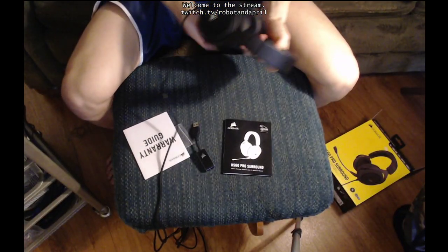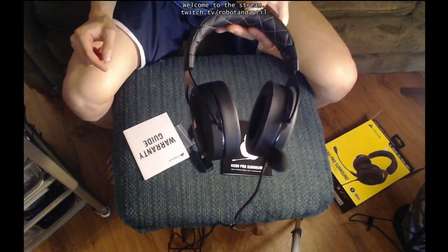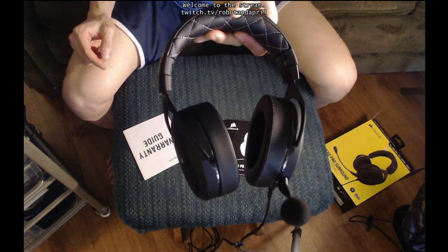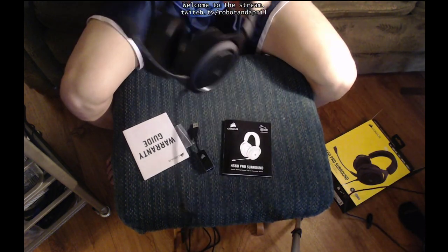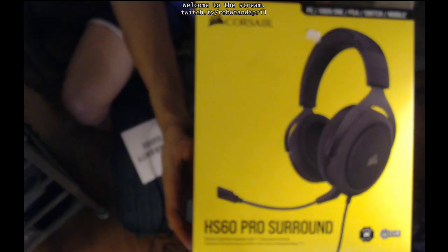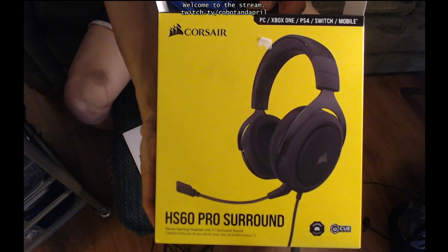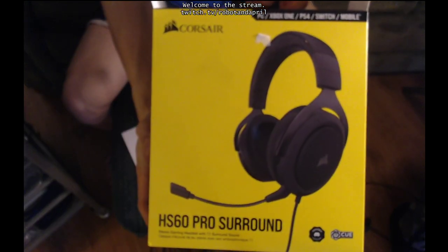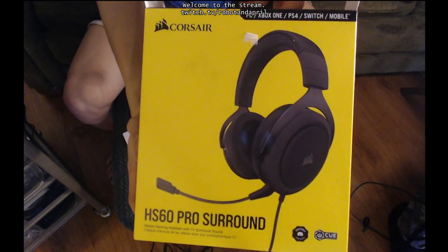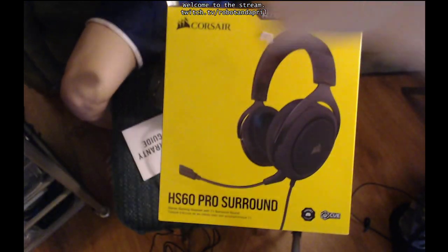I don't think yours supports 7.1 surround. We're ready to do some gaming. This is the HS60 Pro Surround by Corsair — never miss a beat. Got these from Best Buy, but I'm sure other stores have them. You can get them wherever. All right, thank you for watching.